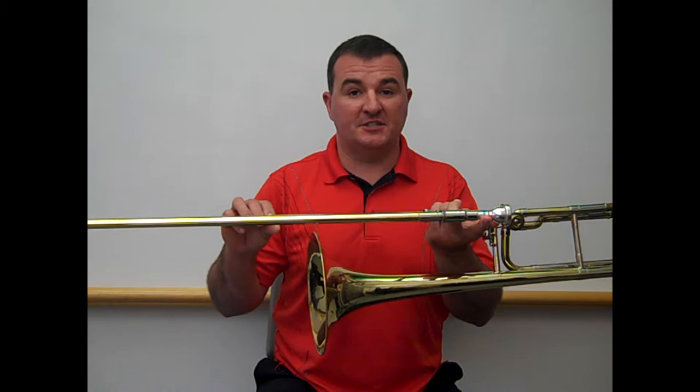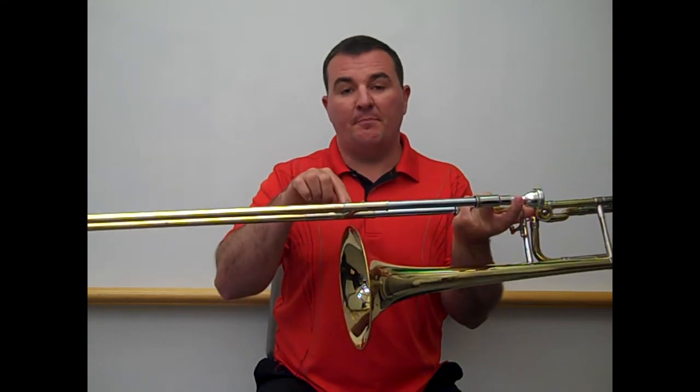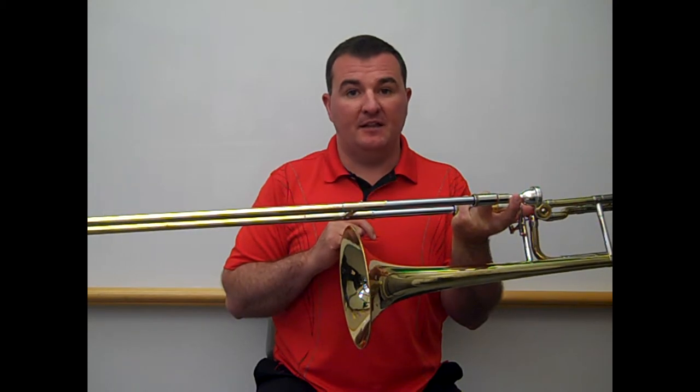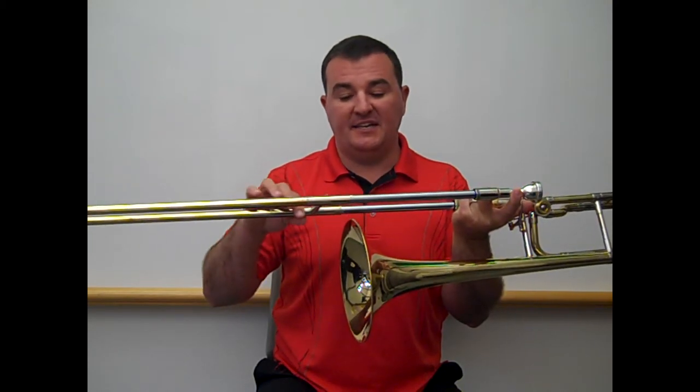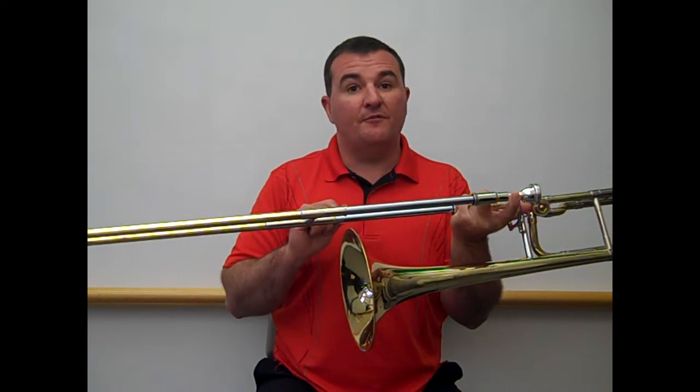It uses three pitches: F in first position, all the way in; E flat where the bar and your hand lines up with the bell, third position; and D where this tubing lines up with the bell, or slightly further out, called fourth position.